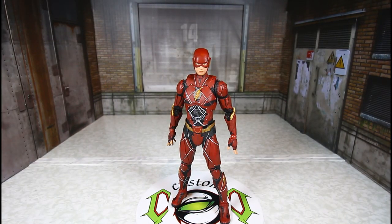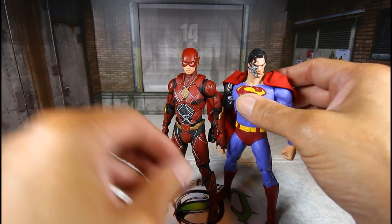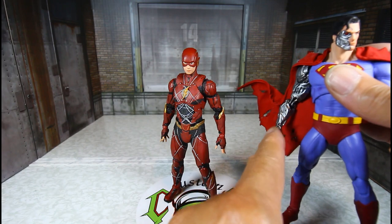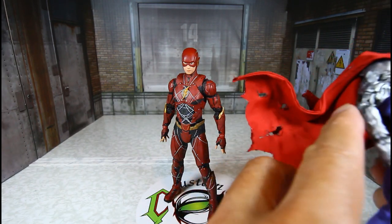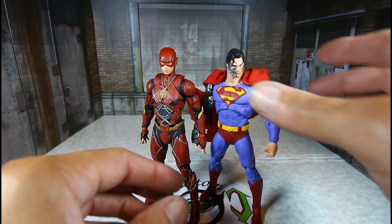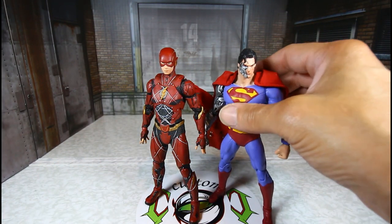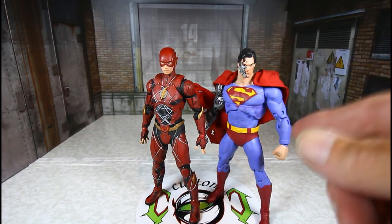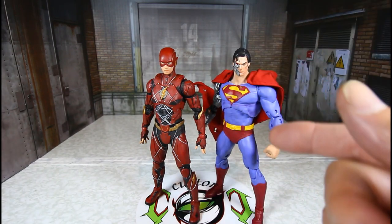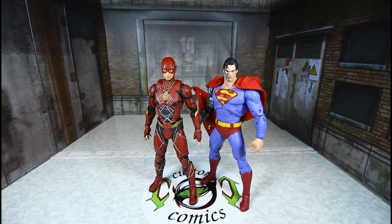Now we'll put our custom Cyborg side by side — I did a review on him some months ago. I added one of the Cyborg figures' arm since I had two of them; I think that looks good. Let's see how they stack up. This is one of our customs. The only thing I did was paint the arm a little more silver to go with this face — by name this is really the Infected Superman.